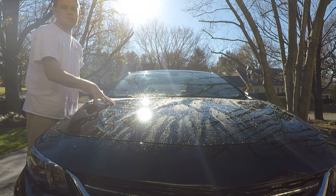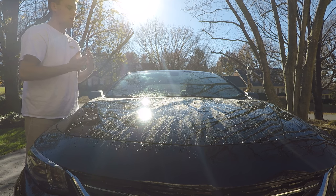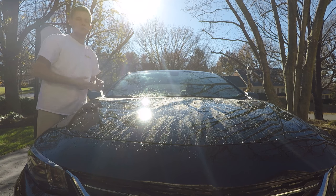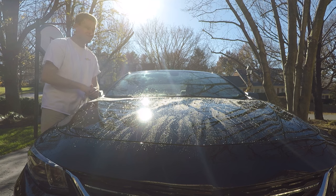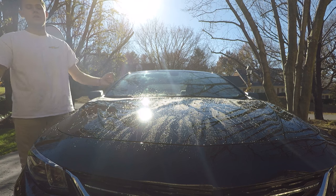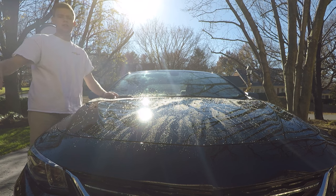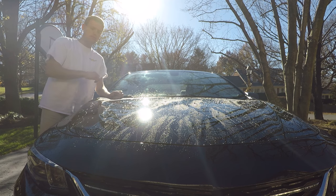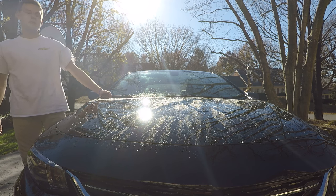The Meguiar's Cleaner Wax beats the Formula One Paste Wax. In my eyes, the two extra bucks is worth it because I think I can get two months out of the Meguiar's versus maybe two weeks out of the Formula One. I like the beading I see on the Meguiar's, so on this head-to-head I'm going to go with the Meguiar's Cleaner Wax. If you like this video and my channel, please subscribe. Thanks for watching, you guys are awesome, have a great day.